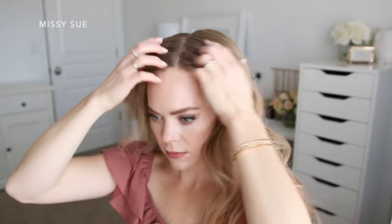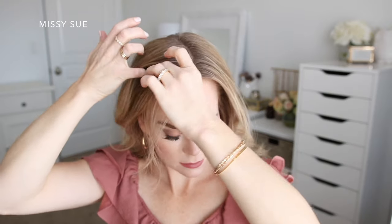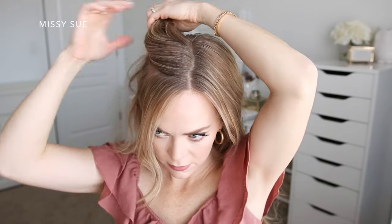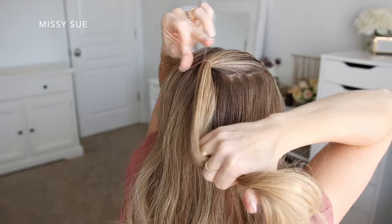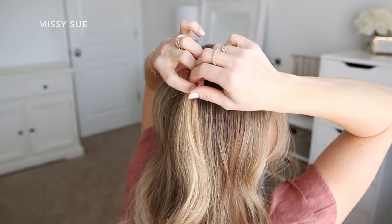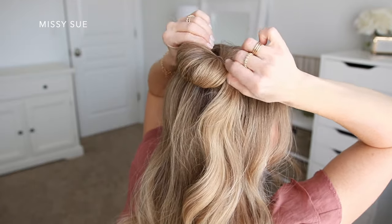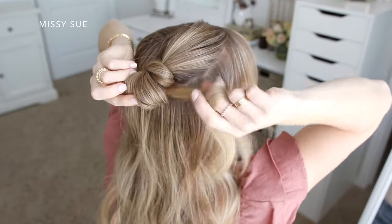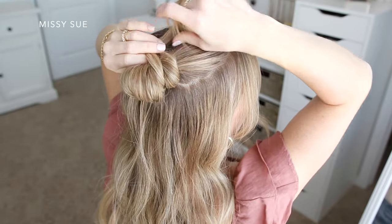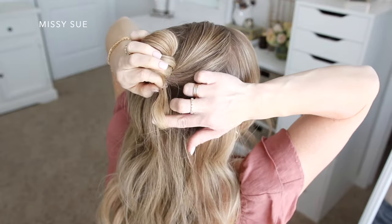For the half double buns, I'm going to have my hair parted towards the left side and divide out some hair to frame my face. Then I'm going to divide off a section of hair on the right side, starting at my right temple and going back to the crown of my head. Using an elastic, I'm going to wrap this once over the hair, and then on the second wrap, I'm going to pull the hair only a little ways through to create a loop. Then I'm going to take the ends and wrap them around the elastic band a couple of times and tuck the ends back into the elastic underneath the bun to hold them in place.